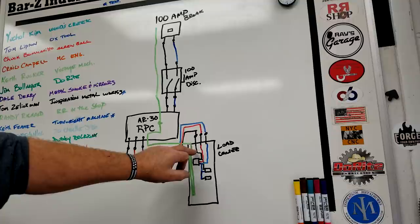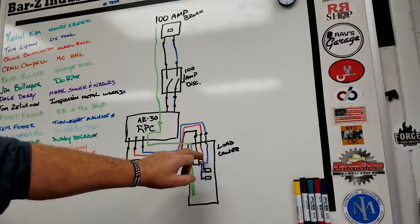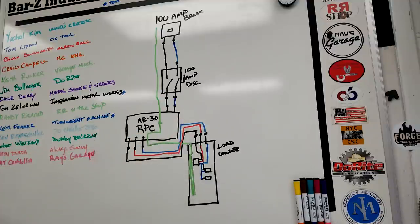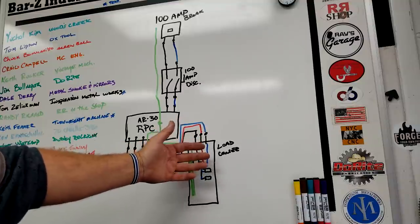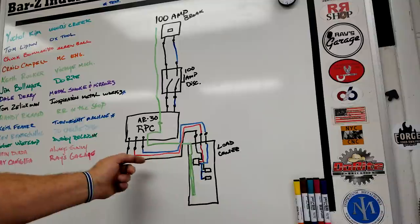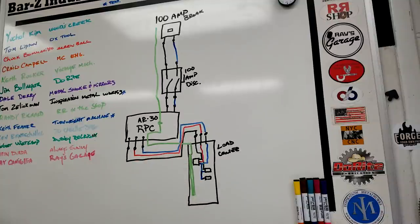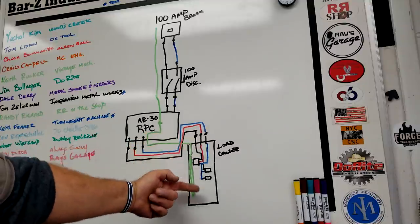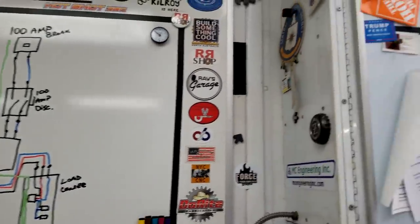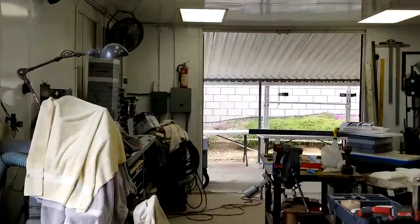We're going to keep the same color code throughout the shop: line one black, line two red, line three blue. Whenever you see a red wire anywhere in the shop coming out from the breakers going to a load, you'll know it's the generated leg — don't hook up to it if you want it hot all the time. Essentially we can only use two-thirds of the panel space for breakers we want to run without the RPC running, and we've still got space for three-phase equipment. I only have a couple pieces of three-phase equipment right now but I wanted space to add more, and 42 individual breaker slots gives me that. Phase two was getting the door in and taking delivery on all this electrical equipment.